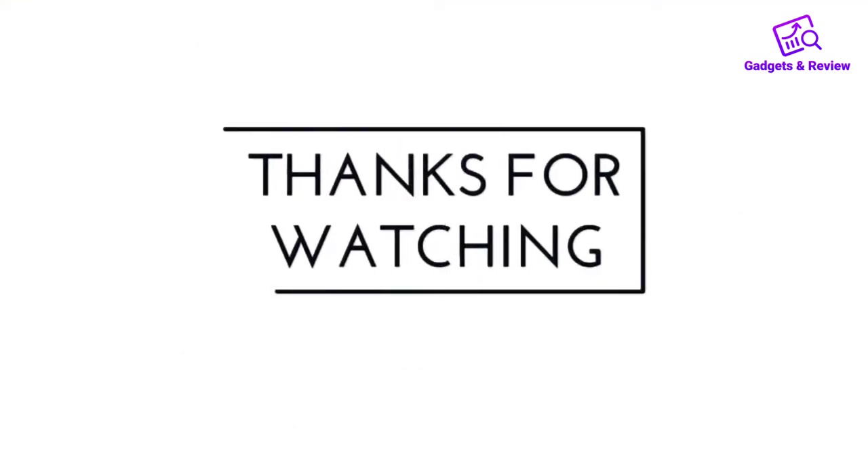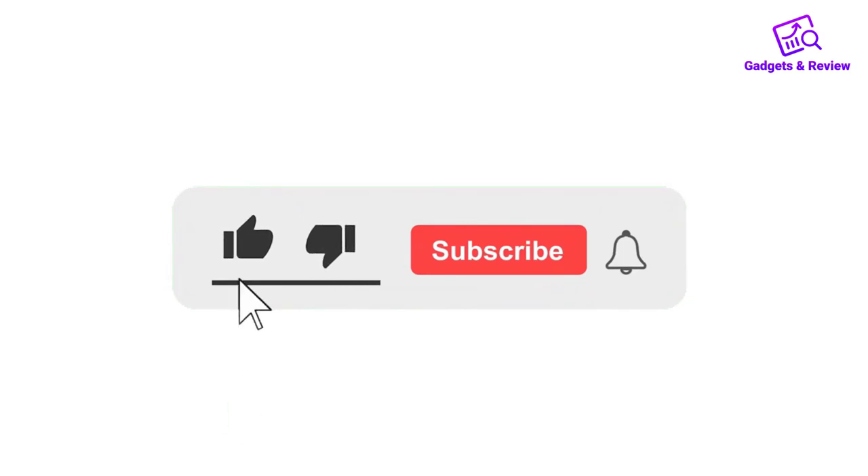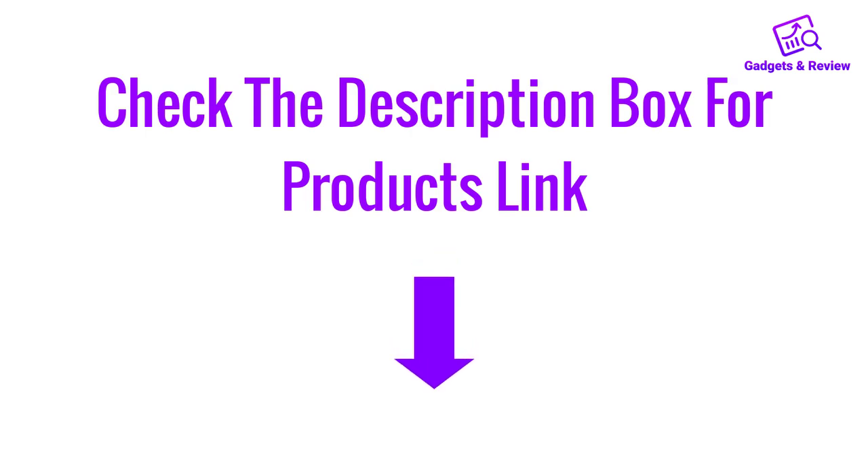Thanks for watching this video. If you like this video, please like, share, and comment. Don't forget to press the notification bell icon to get new update videos. Also check the description box links to check the product links.